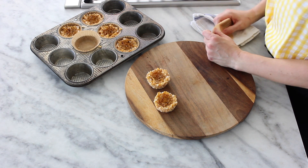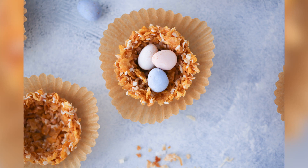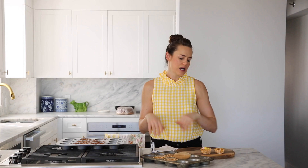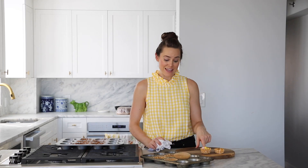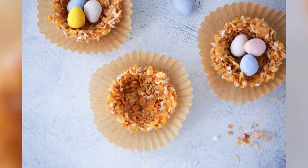Look at all our little nesties — aren't they cute? You can leave them unadorned or go ahead and fill them with some beautiful little eggs of your choice. They'll be the perfect garnish for a dessert table, or you can put them on top of a cupcake or cake. You could also put a mousse inside. You could make these in jumbo size and pop white chocolate mousse on the inside, then adorn with little pretty candies. The world is your oyster.